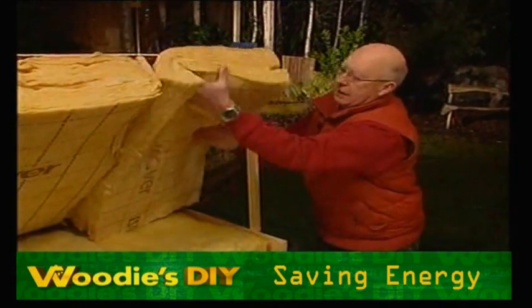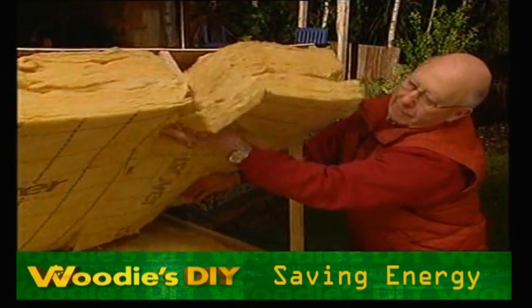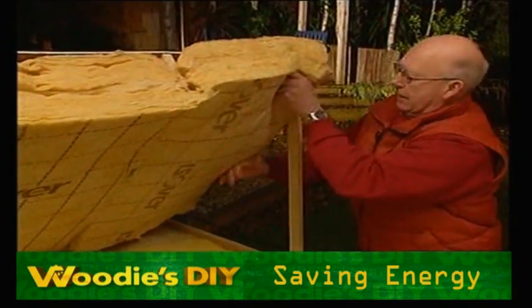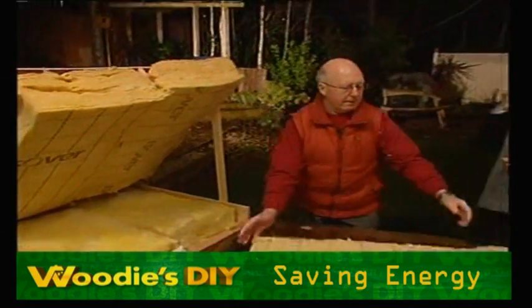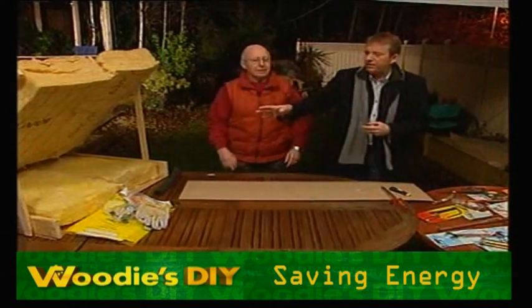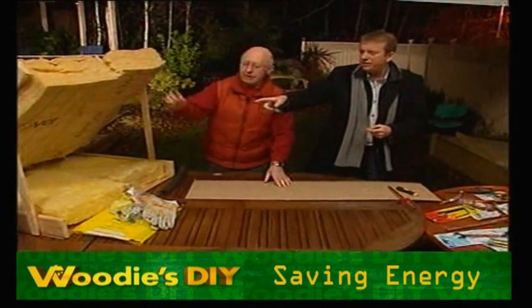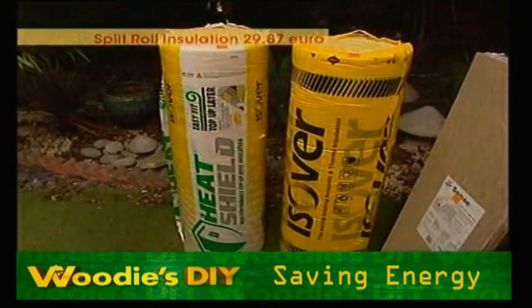Cut it a little bit too wide and it will stay in place — as simple as that. It's amazing the heat you save by putting these on. Now you have other ones as well here — I've got the roll of heat shield there. You can see the way that's marked with a grid on the back, very easy for cutting.